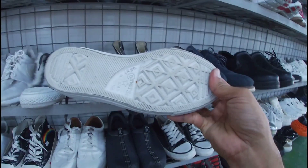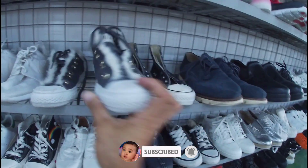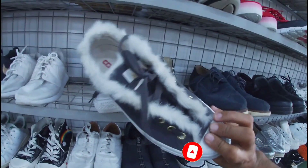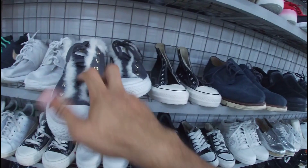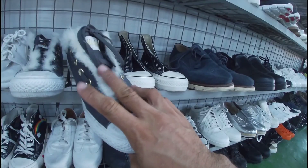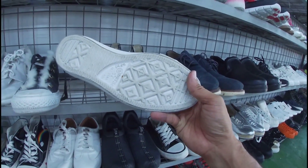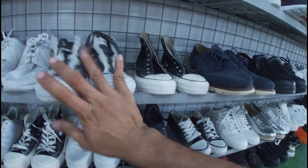Ito, All-Star Converse. 1,280 pesos, size 5.5. Okay pa, may insole pa ito. Ito yung pair niya — ang ganda ng colorway niya, mga gala. Parang may faded dito sa gilid. Okay pa ito. 1,280 pesos na less 20%, size 5.5.